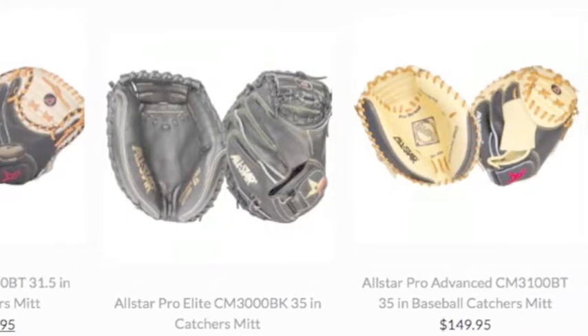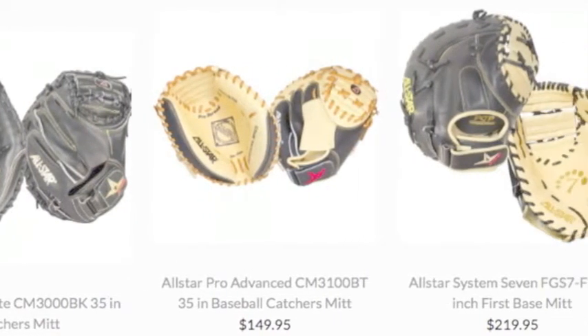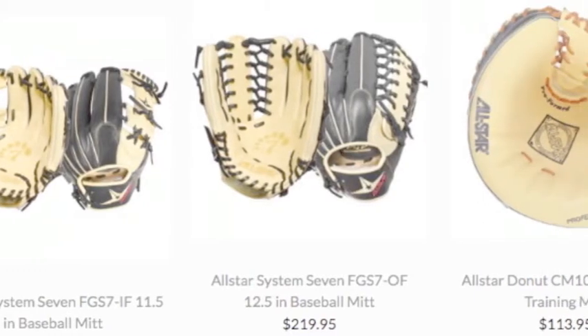Much like armor can make a knight feel invincible, an All-Star Baseball Glove can make you feel defensively unstoppable. That's the mentality you should have on the field — nothing can stop you when you play with a purpose.